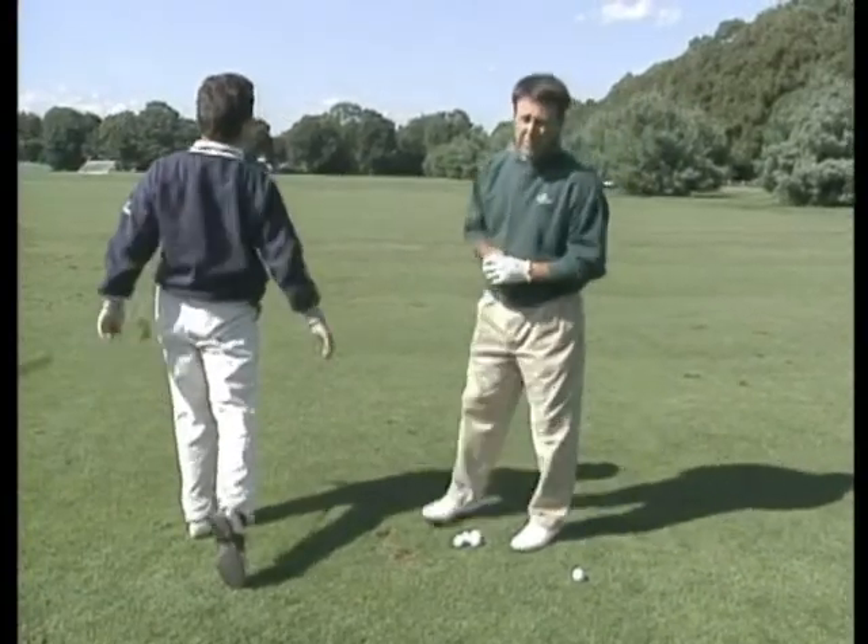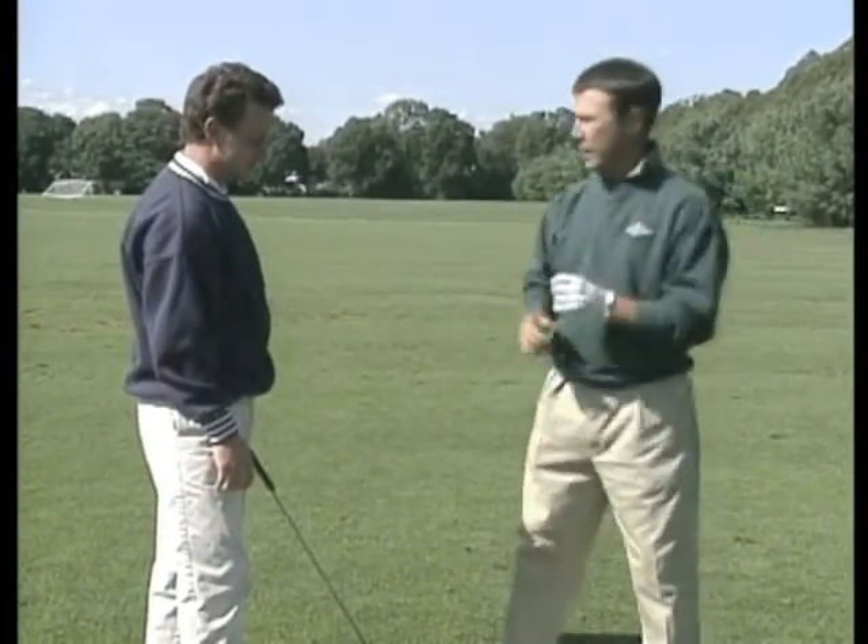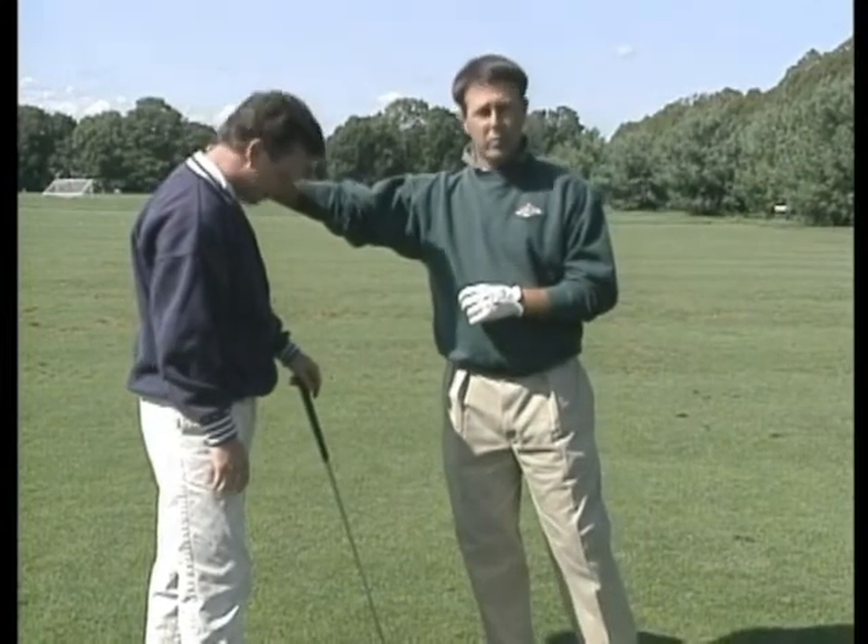One of the first things I noticed in Bobby's golf swing was that the tension level in his arms was very, very excessive. So I made him understand one thing: there are eleven golf joints in your golf body. One — the joint that your neck pivots and rotates on.